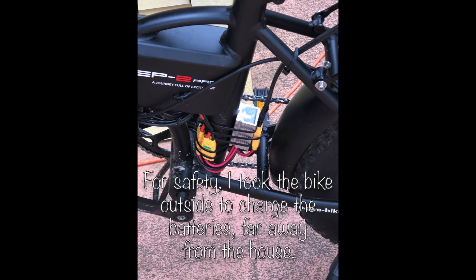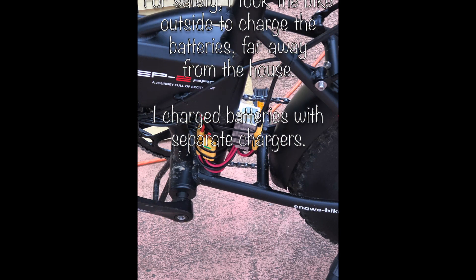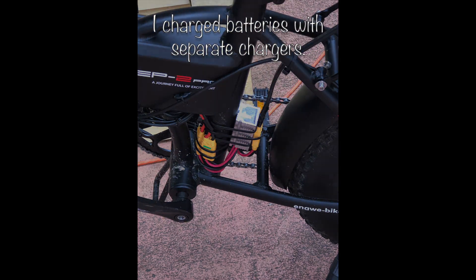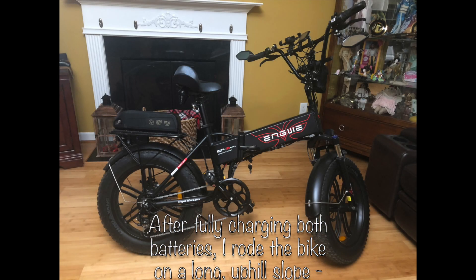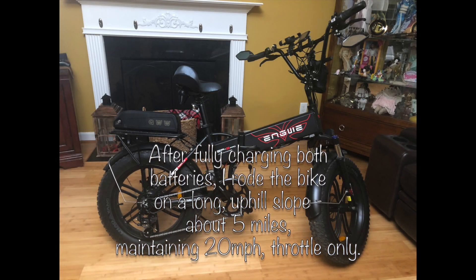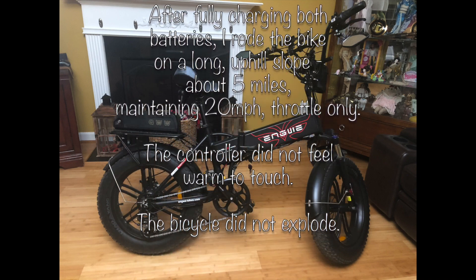After the wires were tidied up, I took this thing outside, far away from the house, to give it a charge. I charged the batteries simultaneously with two separate chargers without incident. Gave it a ride, gave it a test — everything seems to work fine.